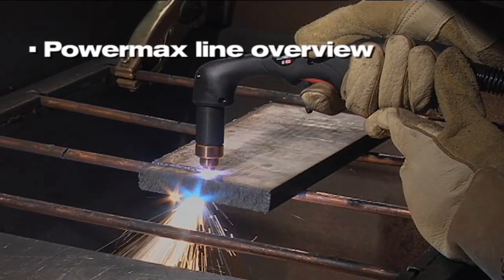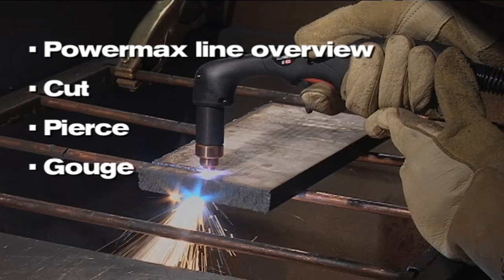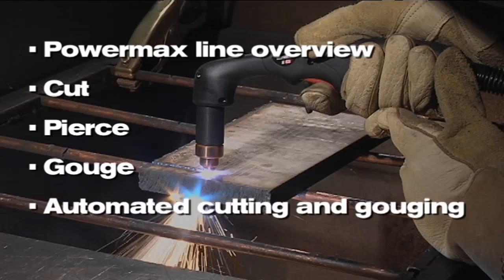Over the next several minutes, we will introduce the PowerMax product line, show you how to cut, pierce, and gouge with hand torches, as well as how these systems can be used with automation equipment.